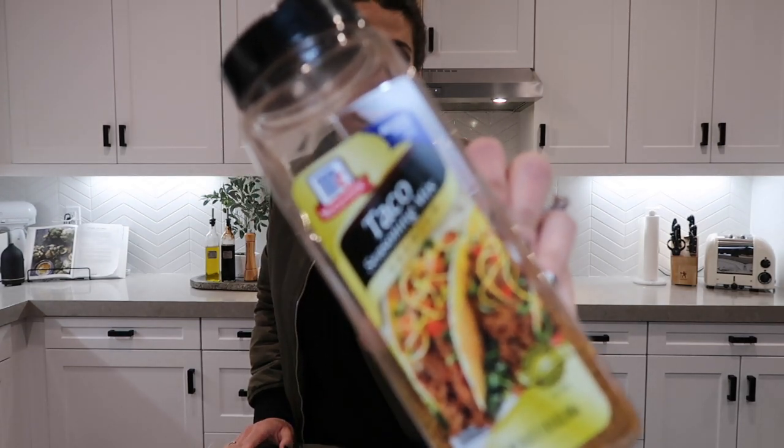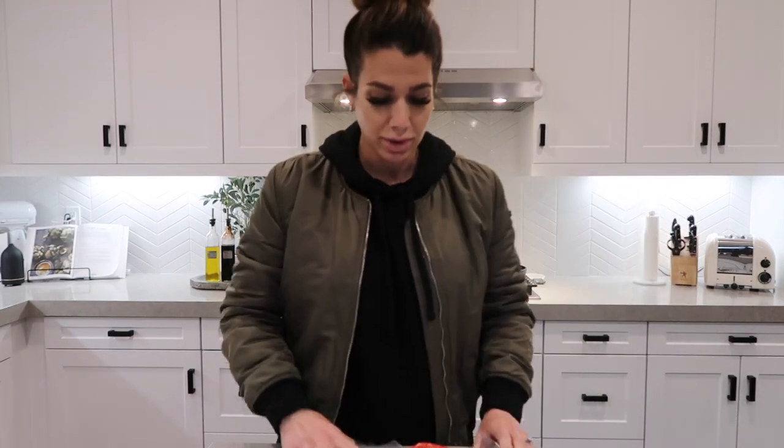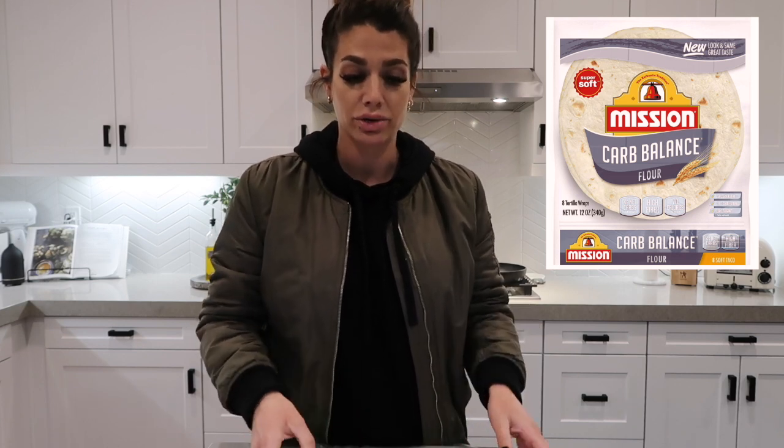The first ingredient — very important — is taco seasoning. I got ours from Costco but you can grab it anywhere. Next, you'll need extra large tortillas. They do make low-carb tortillas with fewer carbohydrates than normal ones. You'll also need hard shell tortillas — these are your crunch, the center of your crunch wrap.